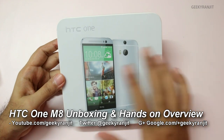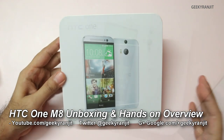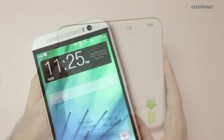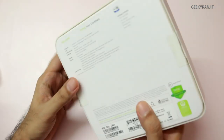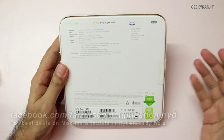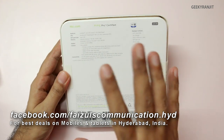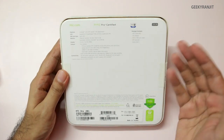Hi, this is Ranjit and I have this HTC One M8. We'll be doing the unboxing and a first hands-on overview with this device. At the time of recording this video, this unit has not been launched in India. I haven't purchased this — this unit is from Faisal Communications; they just had one unit and loaned me for a day.